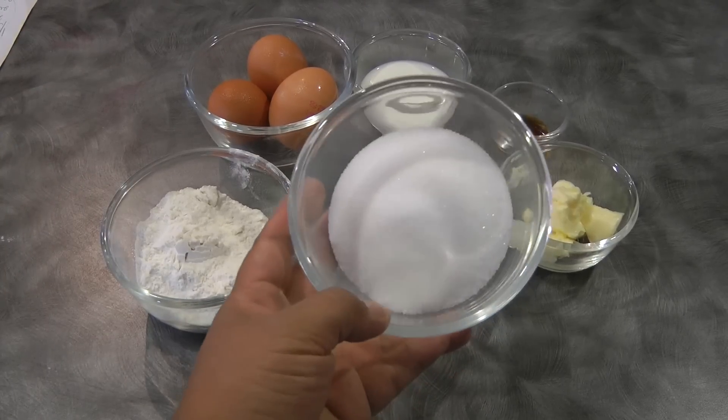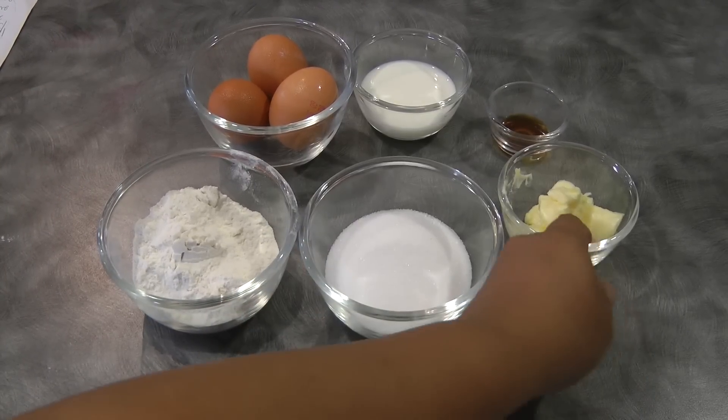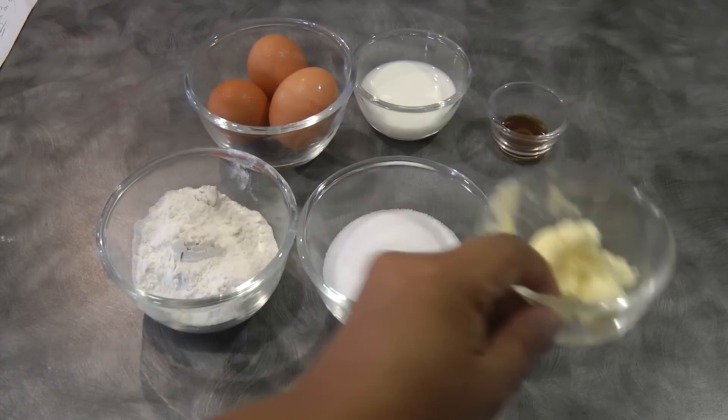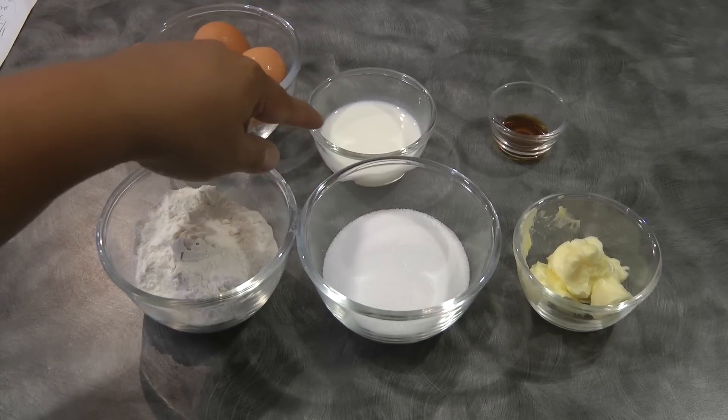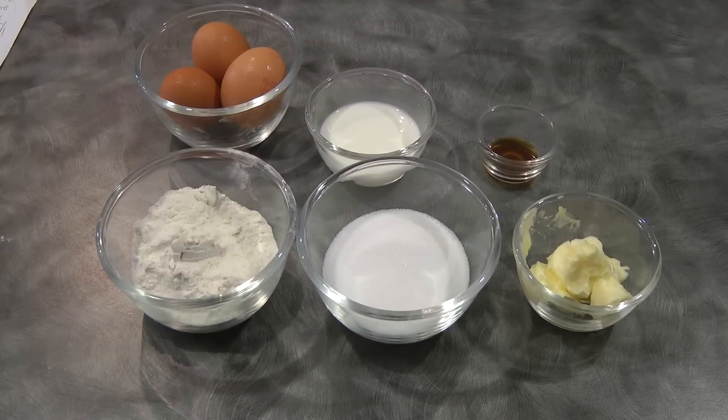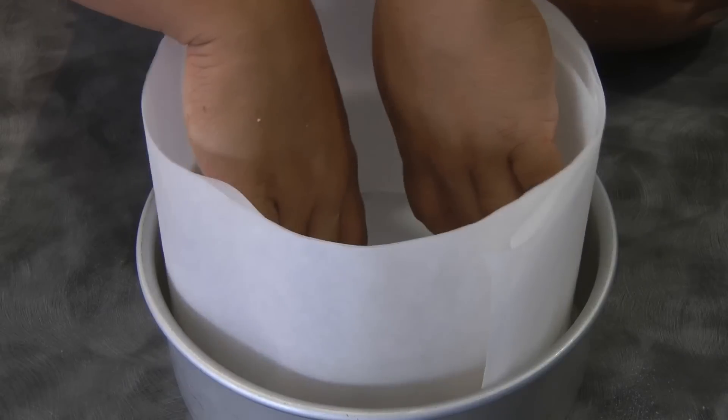For the ingredients we need one third cup plus two tablespoons of cake flour, half a cup of sugar, 20 grams of butter, three eggs, 25 mils of fresh milk, and half a teaspoon of vanilla.